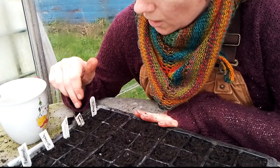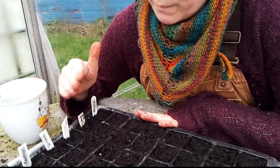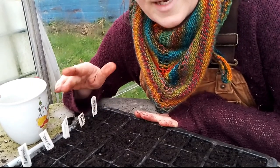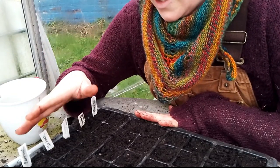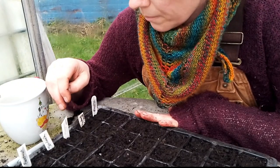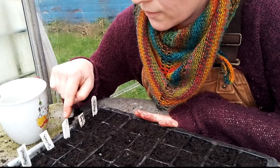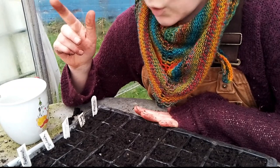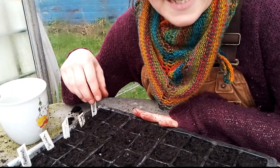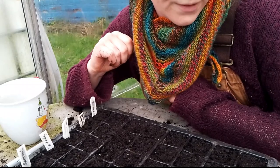I've sown beetroot, spinach, peppermint chard, rhubarb chard, and radish. I've multi-sown all of these - that means I've put multiple seeds in each module and they'll stay like that. They won't be pricked out; they'll be planted in the ground as a little clump of plants. I've put about four in the beetroot, same in the spinach. For the chard I've only put three in because I'll start off harvesting small leaves and then move on to harvesting larger leaves for cooking. The radish I've put about eight in a module so they'll grow in clumps of eight and I can just pick the biggest ones as they come ready for eating.